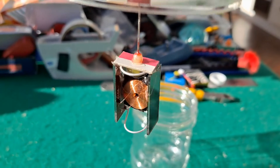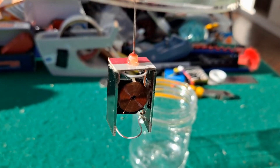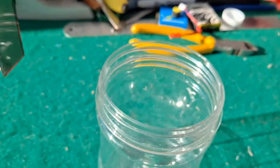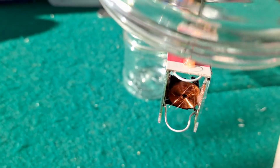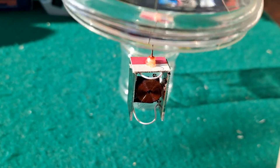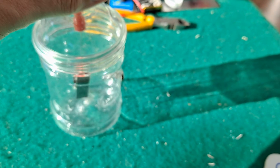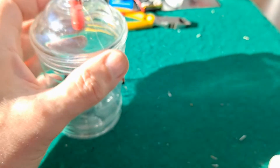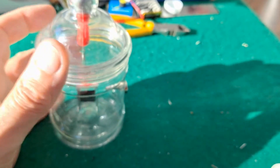The way it works is when the sun hits it, it powers up the coil, and that makes it move away from the magnet. That stops the power, and then the next one comes into play. So it's very simply charging and discharging, depending on whether the panel is facing the sunlight or not.